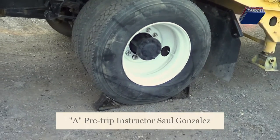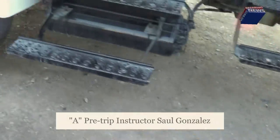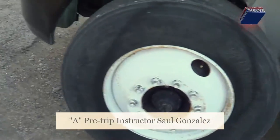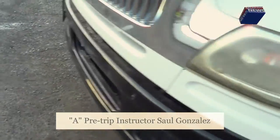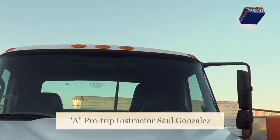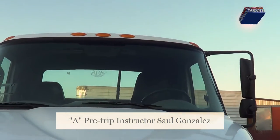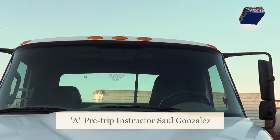First thing we're going to do is a pre-trip. Put yourself in the front of the truck and start with the clearance lights. My clearance lights — they're not cracked or broken, they're securely mounted, no missing hardware. They're amber in color because they're facing the front of the vehicle.